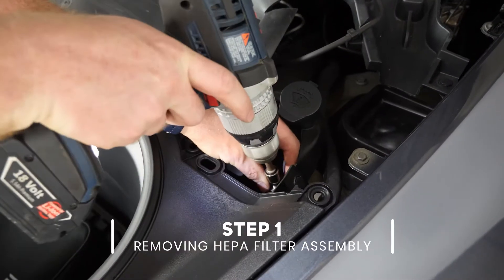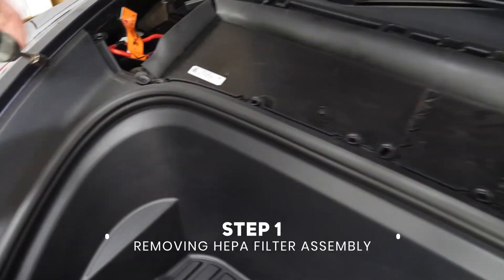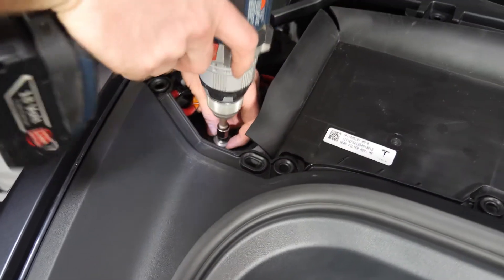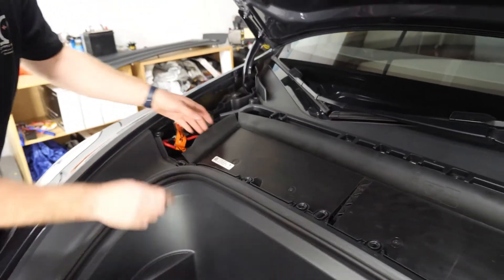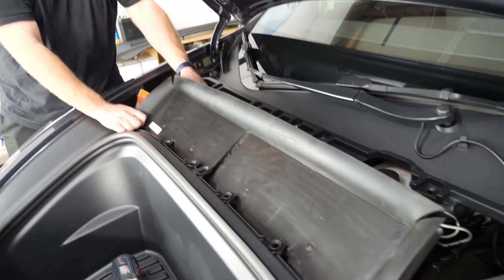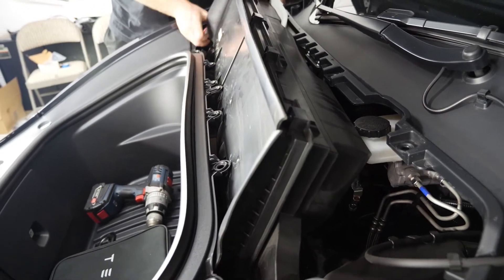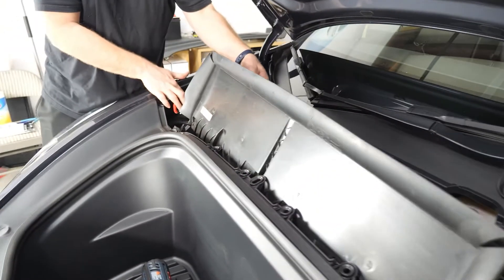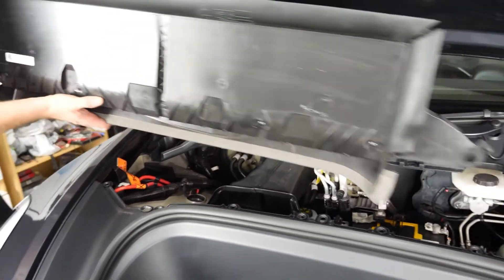All right, so we're going to take the bolts out — 10 millimeter on this side, 10 millimeter on this side. Then to get this out you're just going to rock it forward a bit, slightly this way, lean it up. Be careful of the wires here because they'll hold you down, so tuck those out of your way and then you get the whole thing out.